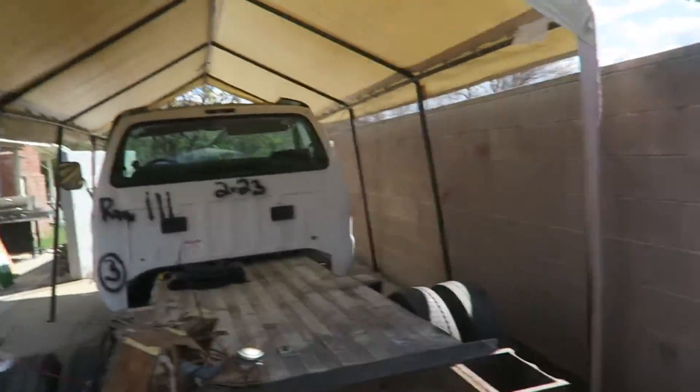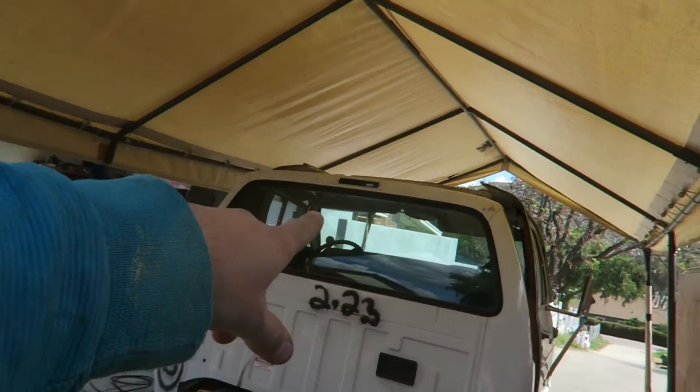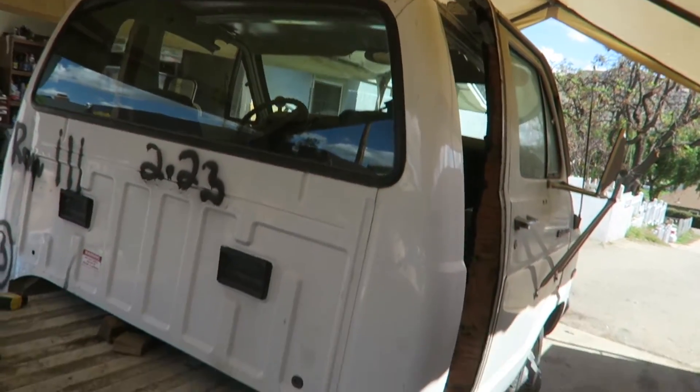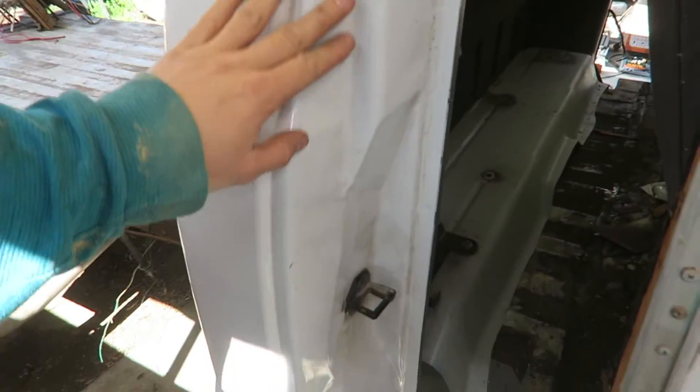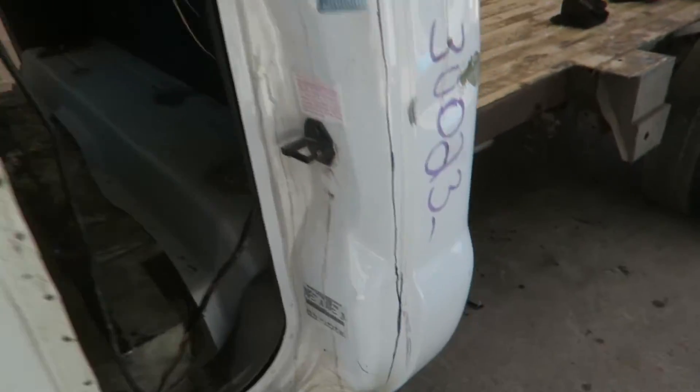That back window is so sick. I'm also going to have to find a replacement third brake light because this one didn't come with one. $107 though — such a sick deal. We'll get this to mount right up to this.